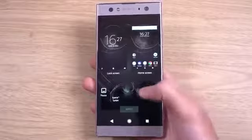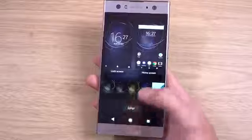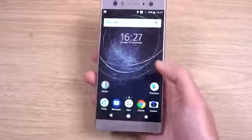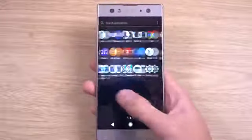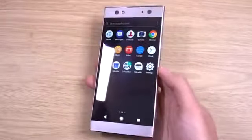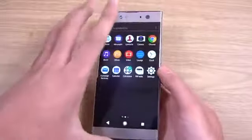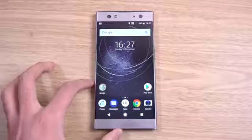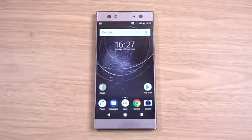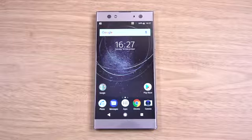Have they got any new wallpapers? They've got quite a few new ones which look pretty awesome. So yeah, just a quick unboxing and first look of the XA2 Ultra — these names get bigger and bigger, I've got to say. But a very nice slab of phone here which I will do some comparisons with to check out how it compares. I hope you enjoyed the video and I'll see you in the next one.